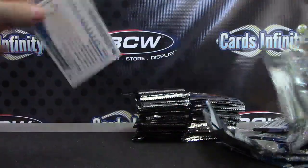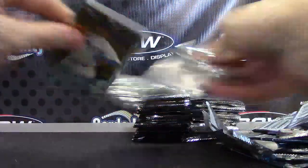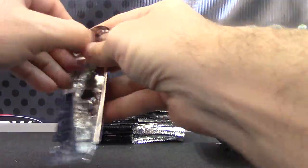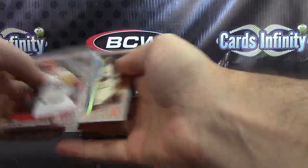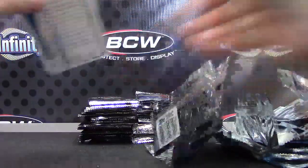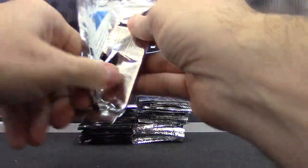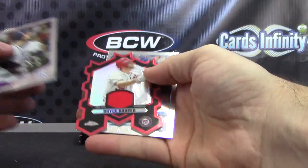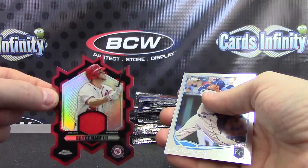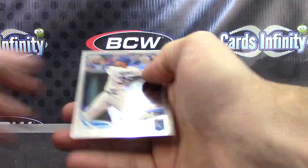Sounds like an elephant. Alex Rios black, numbered to 200. Adam Eaton. Jesus Montero. Montero, Jackson, Profar. Carlos Ruiz, Miguel Cabrera. First one of those I've pulled — die-cut relic: Bryce Harper jersey, numbered 5 of 25. Haven't seen one of those. I'm assuming that doesn't take the place of an autograph.